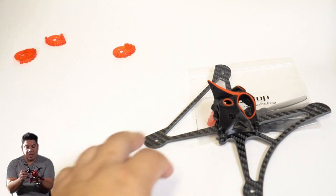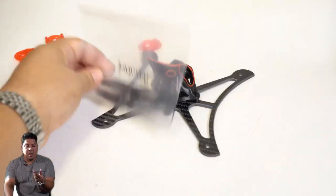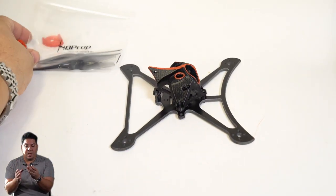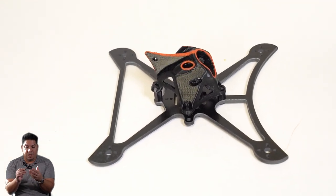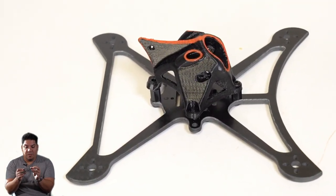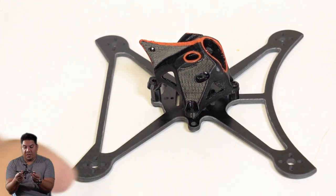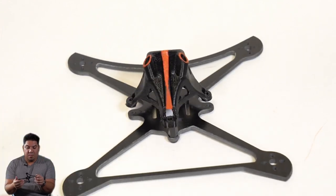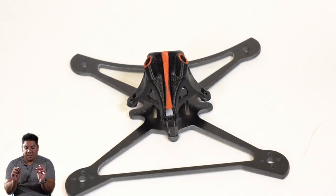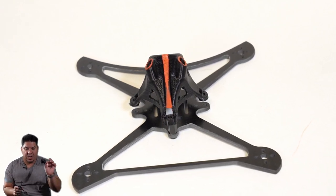It also appears to be a little bit thicker — I'll put the thickness of both on screen. It has the usual beautiful chamfer cuts that you've grown accustomed to on all of these Twigs. Look at how beautiful this very slight chamfer is around the entire frame. It is simply beautiful — some of the best cut frames in the business.